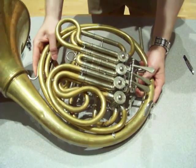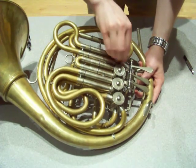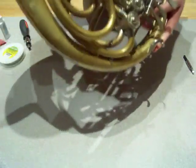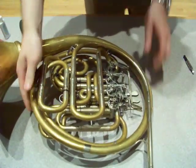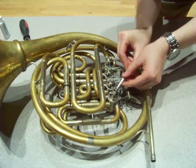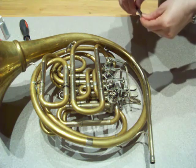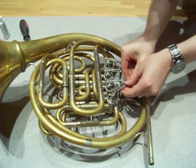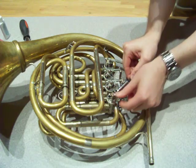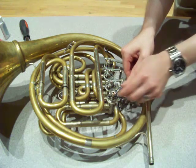Remove the valve cap — just like that — and set it aside. Put the horn back over. The next step, which is a little tricky, is to remove the stop arm. You need a screwdriver head that's thin enough to fit between the stop arm and the rotor shaft. See how I just popped it up just like that? It goes in between and you just twist it, and that pops it right up.